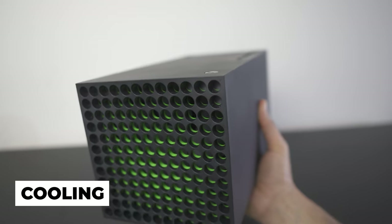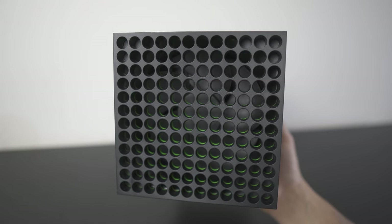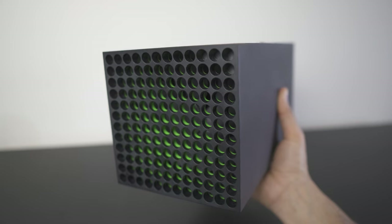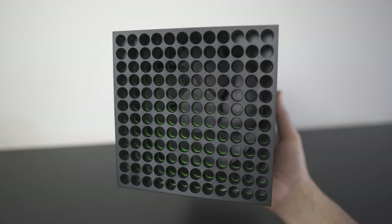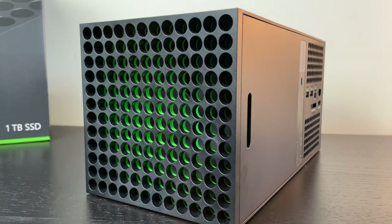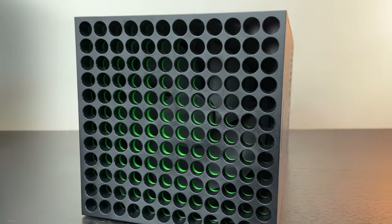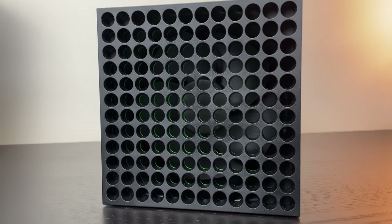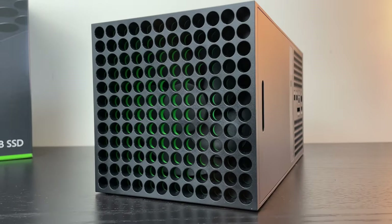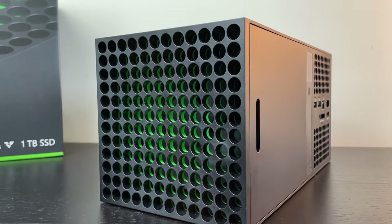In terms of cooling, the Xbox Series X does an amazing job keeping the console very cool and very quiet. The fan is extremely quiet and quite large — you can actually see it on top through the grill. On the inside, everything is staggered in a way that allows heat to dissipate properly. At no point has the Xbox Series X ever overheated, and it's never loud. If you've ever owned a PS4, you know how loud some consoles can get — the Xbox is the exact opposite, and Microsoft did a phenomenal job with the cooling.